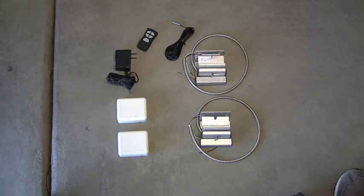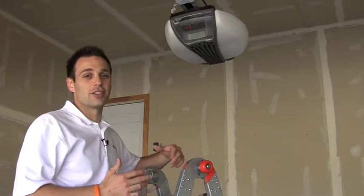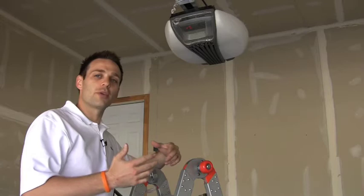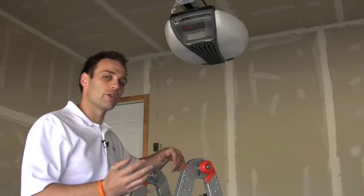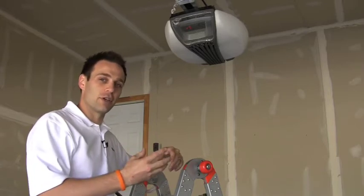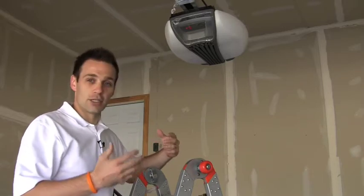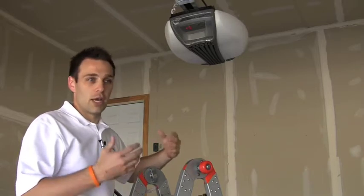The garage automation package comes with everything you need in a single box to automate two garage doors. One of the things I love about the garage door package is how easy it is to install. So whether you're doing new home construction and don't want to home-run wires all the way back to the controller, or you're doing a retrofit job with an existing motor already in the garage, it's going to be easy.